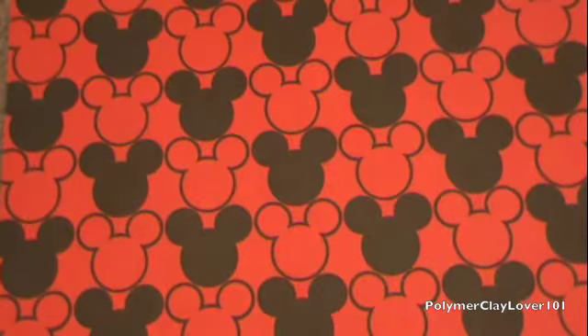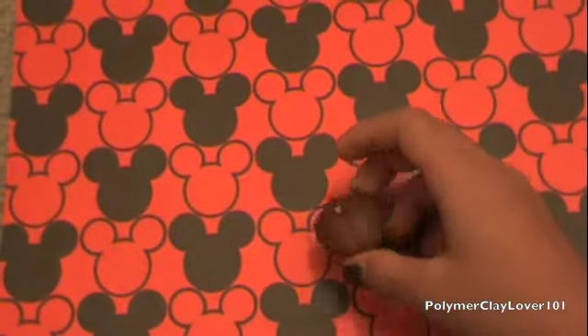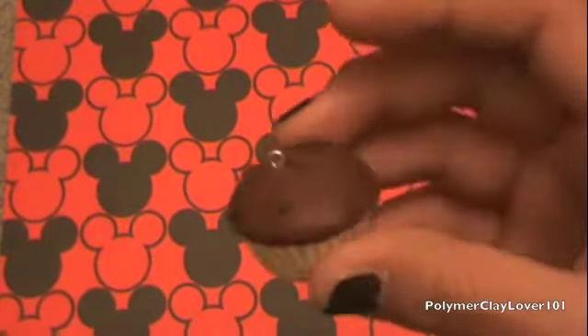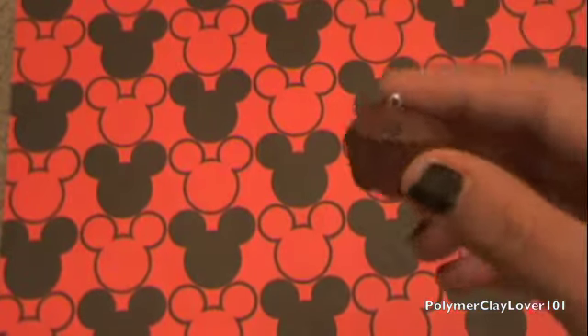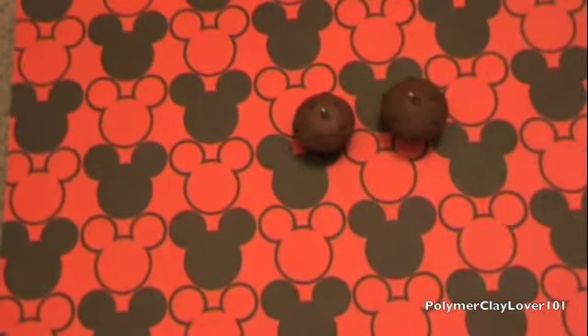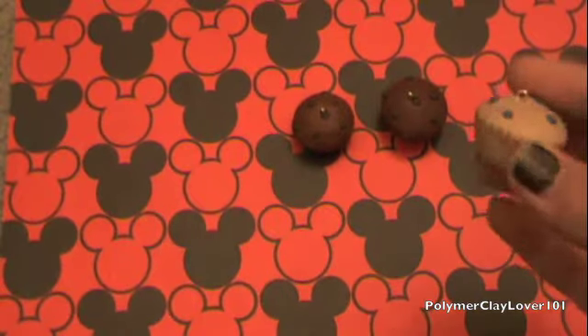I'll just start off with my little charm update. I'm going to start this little muffin series in my shop. So I have this one — it has a yellow liner. It's just a chocolate chip muffin. And I have this one that's just all brown, also a chocolate chip muffin. And then I have this blueberry muffin.